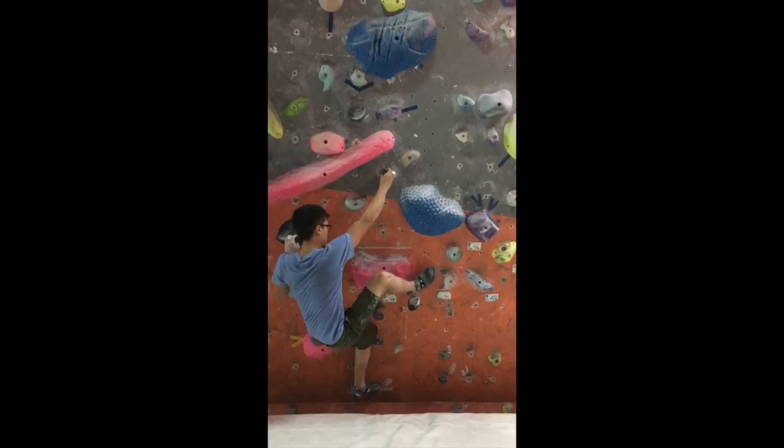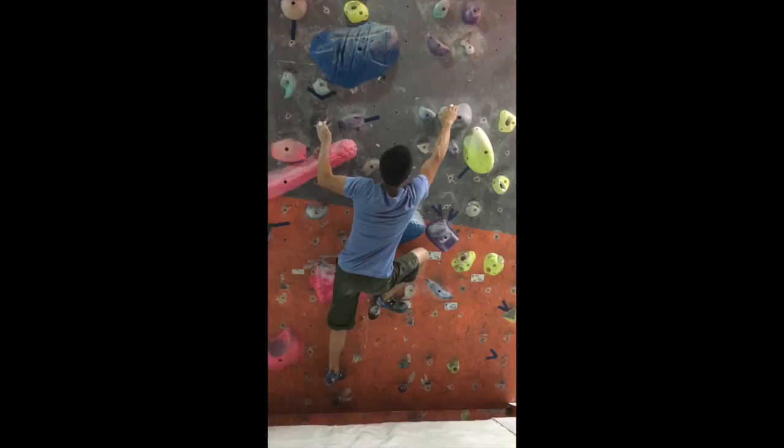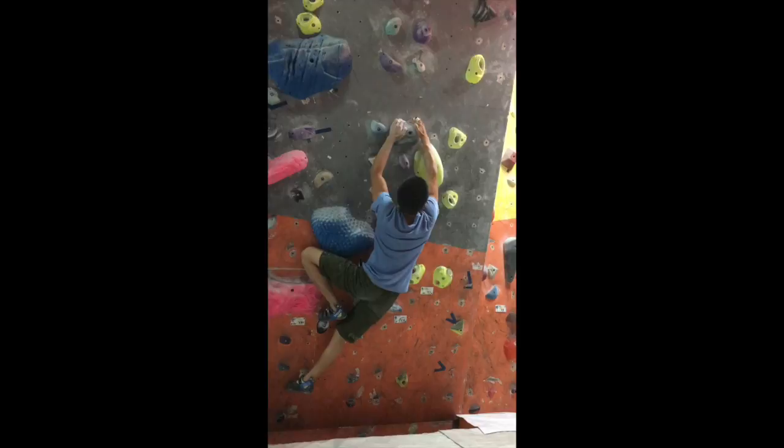This is a quick video about this V6 at my local gym called Red Rock. The first few moves are pretty easy on some small crimps, and this is the first half move to this sloper. You can match the sloper and then compress it.